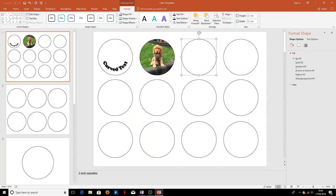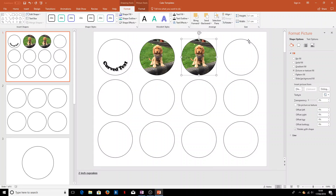If we want to do several of the same picture, we can just select 'Picture or Texture Fill' again on the next circle and it uses the same picture with the same formatting as before. If we want to do different images on the same sheet, that is something you can do in PowerPoint. Some specific cake printing software will only let you do the same image across a whole sheet, but we can mix them in PowerPoint.